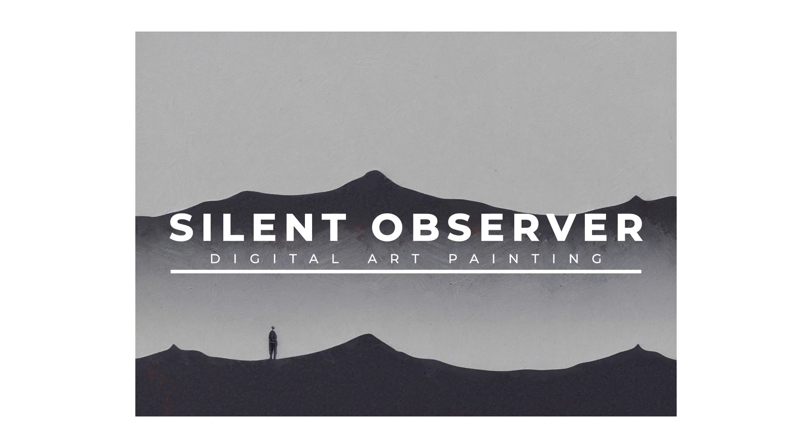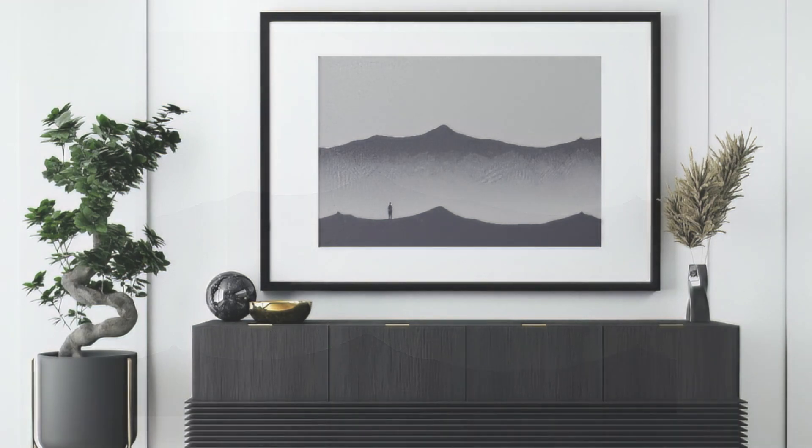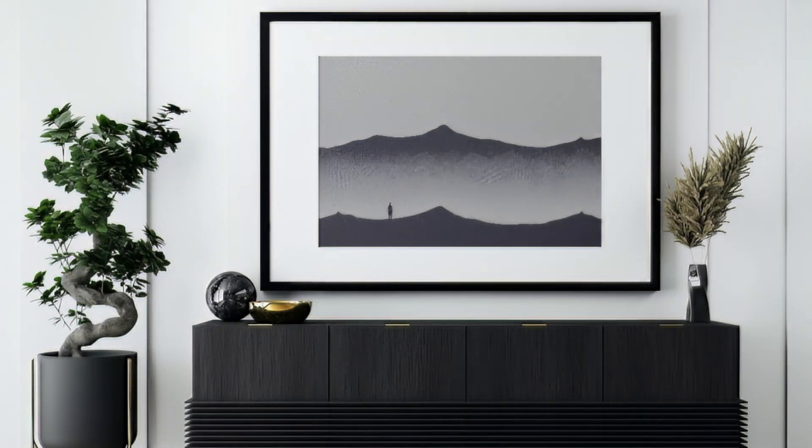The use of minimalistic shapes and forms focuses the eye on the subject, while the elevated perspective of the hill symbolizes the ability to see a broader view. Add this masterpiece to your space and experience the power of contemplation and observation.